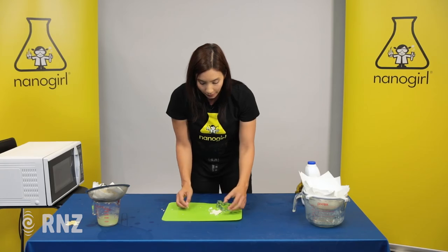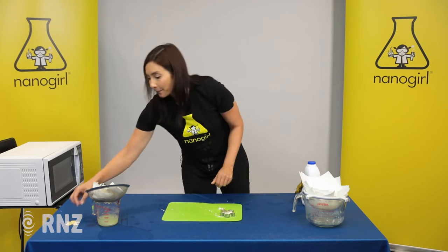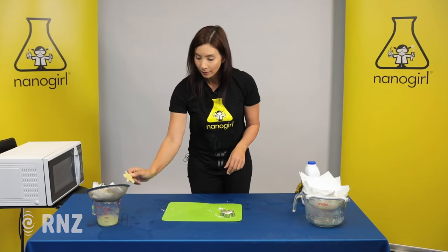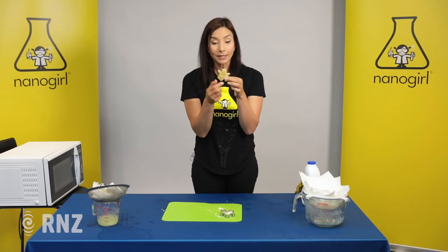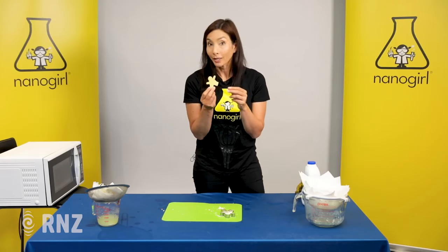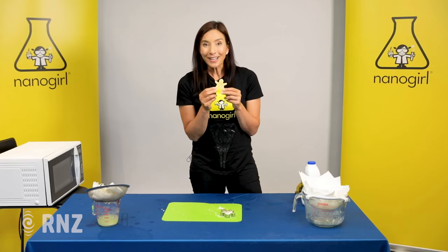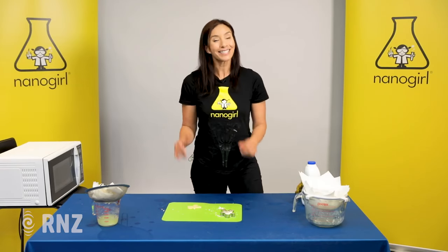Once it's nice and dry, take a look and see if it's nice and hard. You can hear that it's hard and solid — so here we have a little sculpture made out of natural plastic, not out of crude oil. Hope that was fun! Show me how your designs get on and join me next time on Nanagirl's Great Science Adventures. See ya!